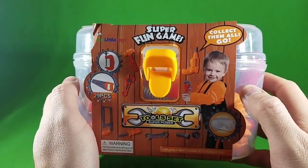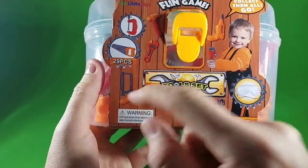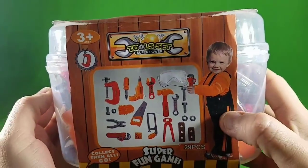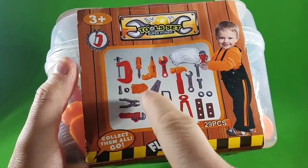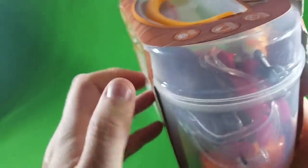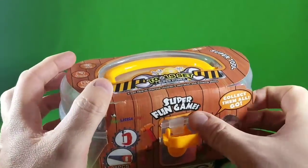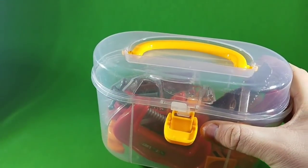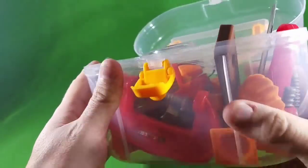Hey guys, we've got another really cool tool set we're going to take a look at today. You've got to check this one out — we've got 29 pieces in this really cool micro set. It's a miniature version. We're going to open it up and take a look at what kind of toys and tools we have inside. It comes with a drill, a saw, clamps, C-clamps, hammers, and wrenches. This is one of the neatest ones I've got so far. Let's crack it open and dump these out to see what we've got.